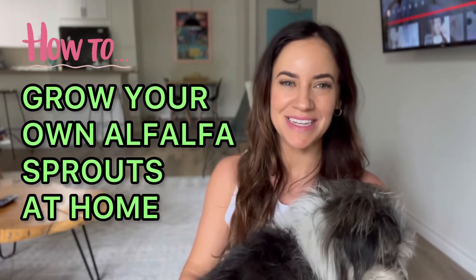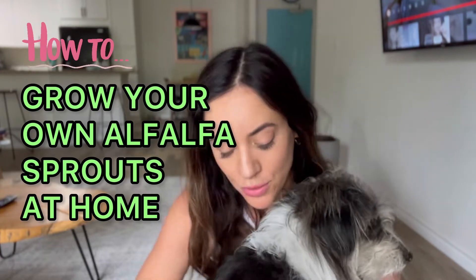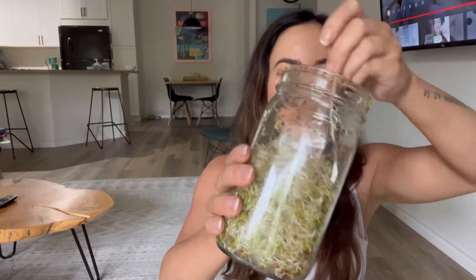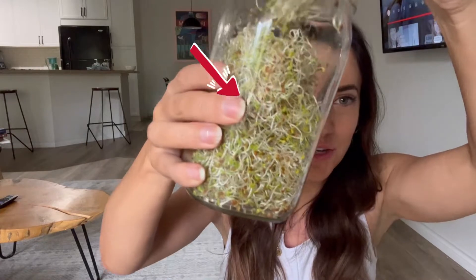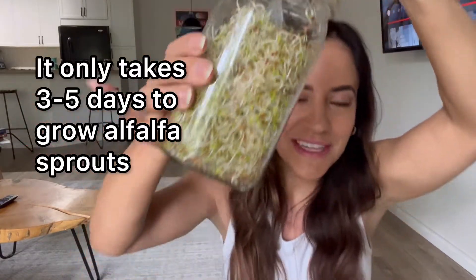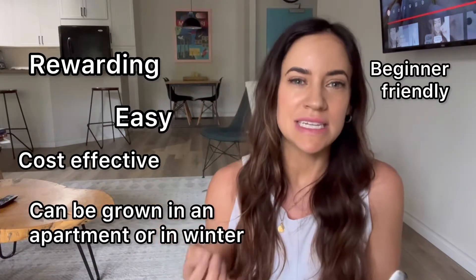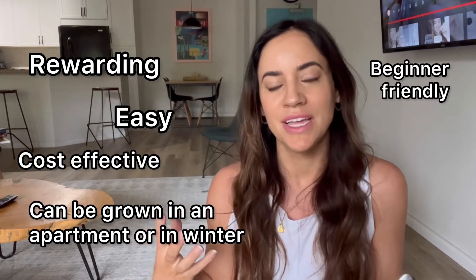Hi guys, I'm Esther from Spicy Vegan, and in this video I'm going to be showing you how to grow your own alfalfa sprouts at home. It's actually super easy to do — you can grow a jar of alfalfa sprouts for a fraction of the cost. It only takes about five days to get a nice little harvest, and it's super rewarding. Anyone can do it, even if you're busy or live in an apartment.